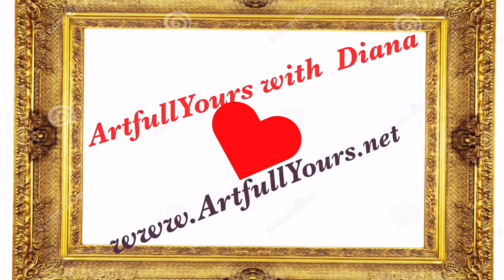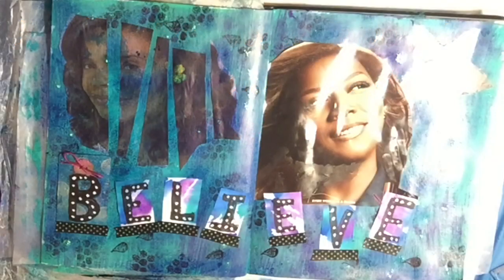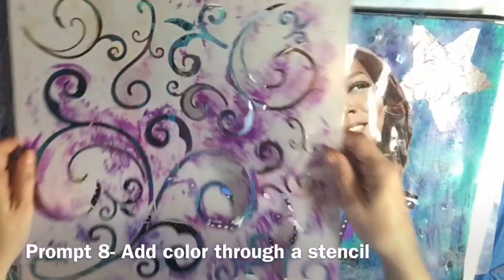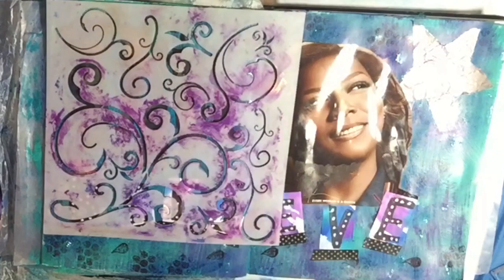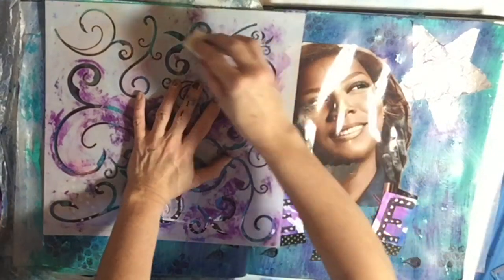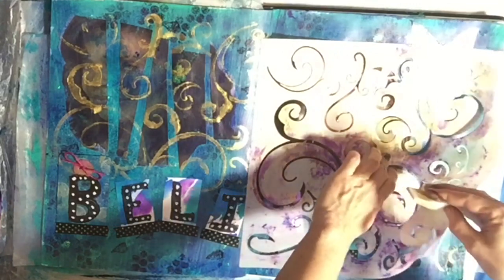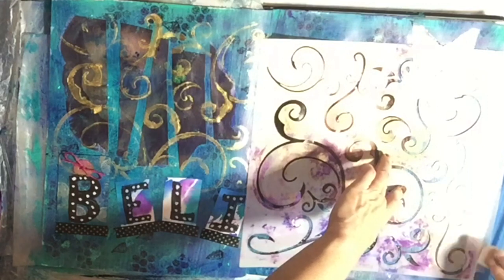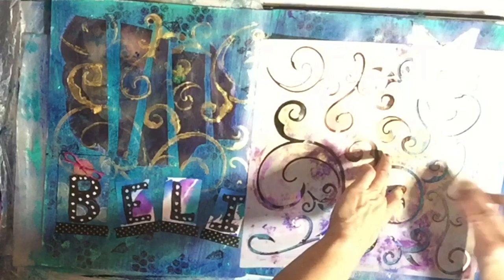Question number one: what is your favorite must-have mark-making tool? For me, it's stencils. One of my favorite stencils is right there — I love it. I feel that stencils, and large stencils in particular, can really unify a work. That particular journal page was just not working, but once I added the stencil design, it unified the design.